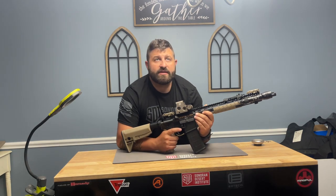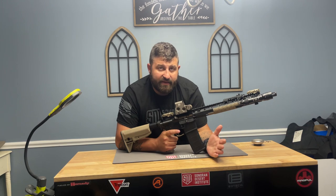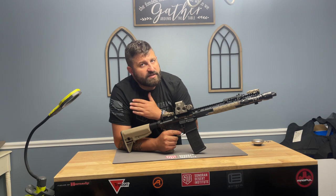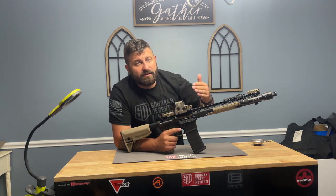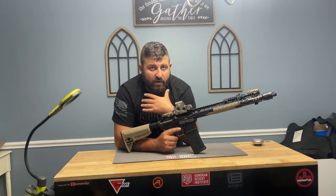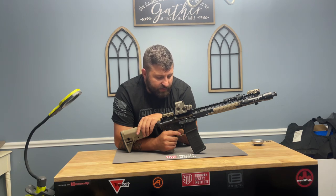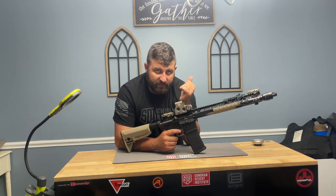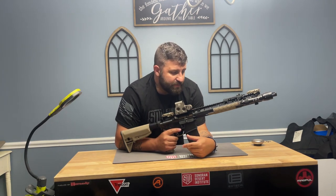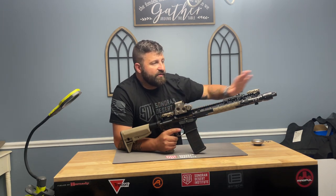When the bolt locks into place, you are now ready for firing. We're going to operate the safety selector switch, ensure we're pointing in a safe direction, and the next stage is going to be firing. When we fire the weapon, this begins the next several cycles of operation, all happening in a blink of an eye. To do so, the trigger is pulled, the sear releases the hammer, the hammer hits the firing pin.